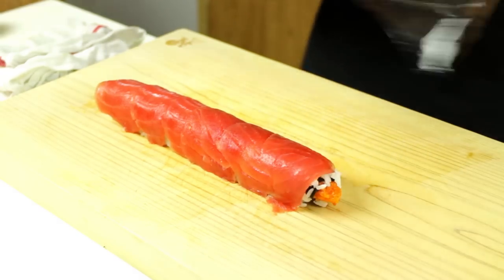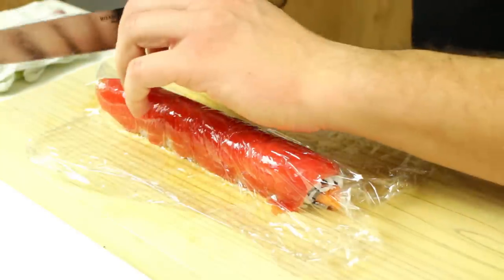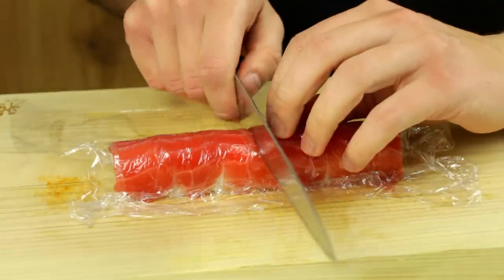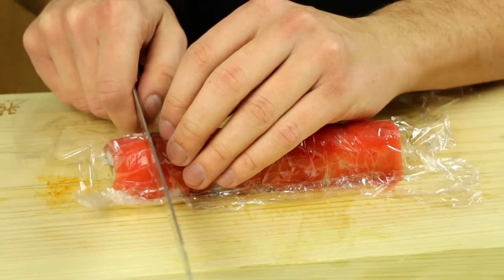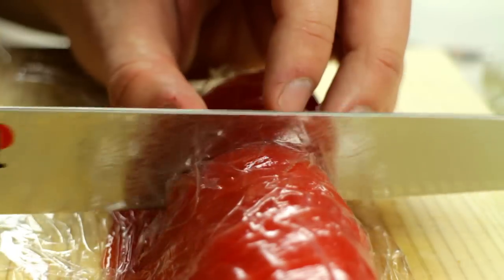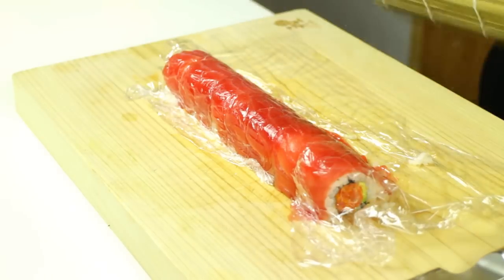Before cutting, add a piece of cling film on top and fix it with a bamboo mat to keep everything in place so nothing gets out of shape — it makes cutting easier too. Wet your knife slightly in water. Cut the edges off first, then cut it in half, the halves into quarters, and the quarters into eighths. Make sure to wipe down your blade on a wet rag between cuts. After cutting, re-firm it back into shape with the bamboo mat, then take the cling film off.